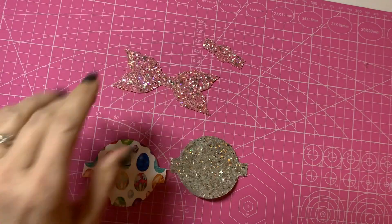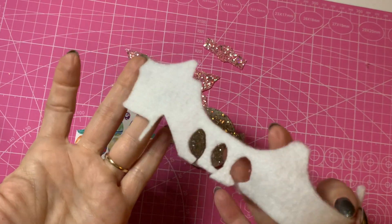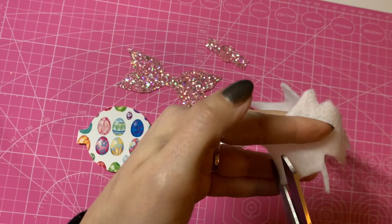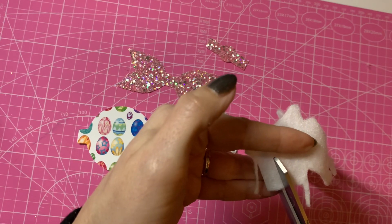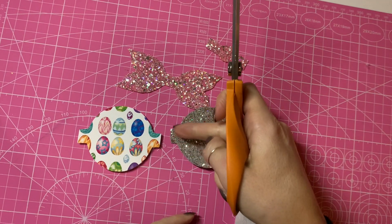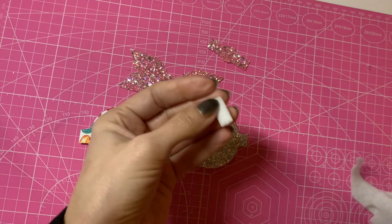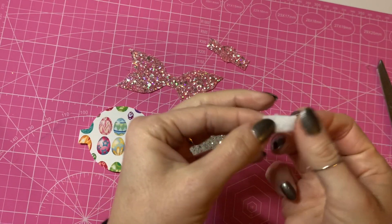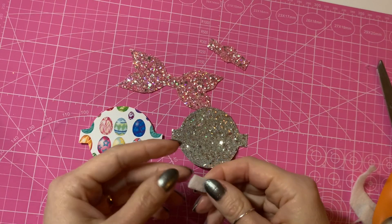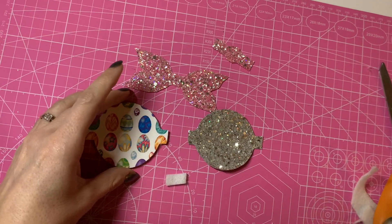We've got all our little bow parts cut out. Now using this scrap piece of felt — this is why it's good to keep your little scrap bits — you need to cut just a little rectangle of felt, around a centimeter wide, no wider than the middle of your bow, and around two centimeters in length. I've just cut that roughly by eye. We're going to use this felt piece to bring the two halves of the bow together.